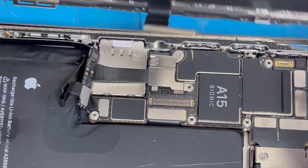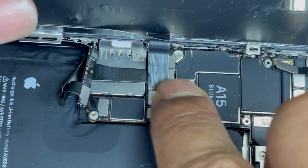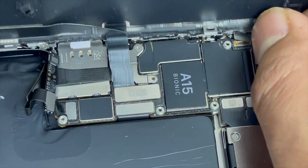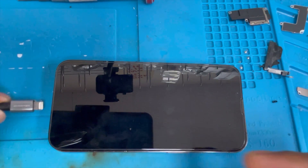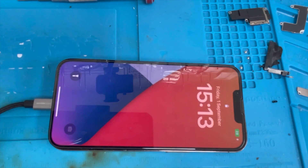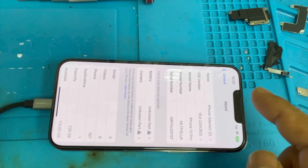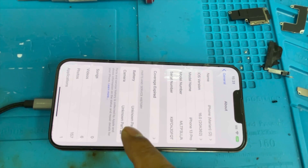Now we're going to connect the screen. First we're going to connect the charger and the phone will automatically turn on. Now enter the password and go to Settings > About — you can see there is still a battery message.